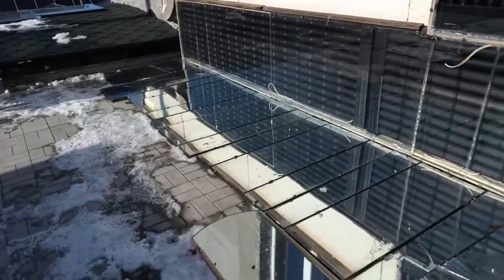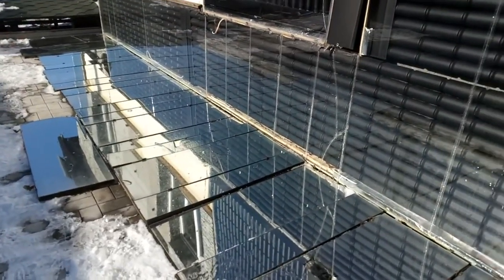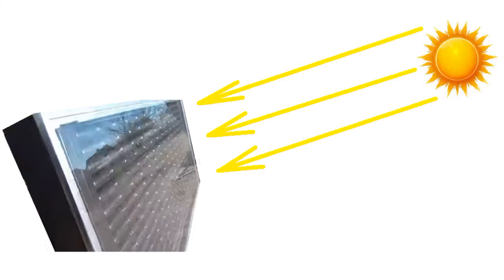Let's analyze how practical it is to place mirrors in front of solar heaters, and you will be surprised that turning such mirrors increases the production of solar heat several times. Let's imagine that our solar heater has an area of 1 square meter, and this is a flow of solar radiation with a power of 800 W onto its glass.